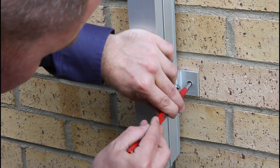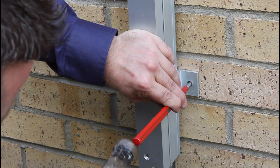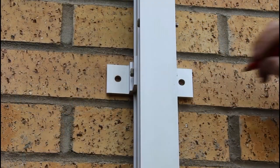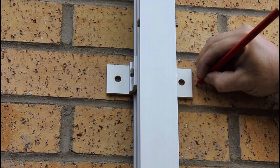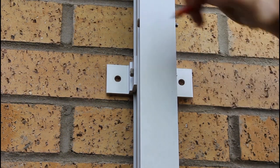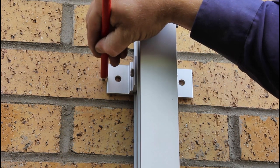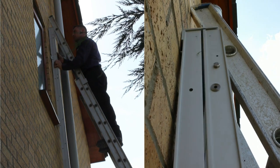Using a center punch, mark the bracket holes for the bottom bracket of the ladder. Then remove the ladder from the pilot screw.